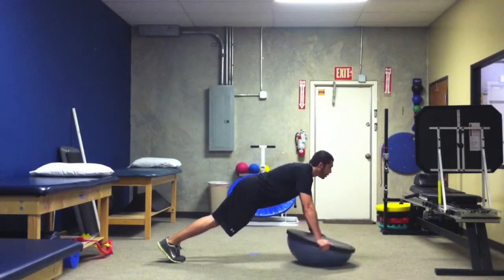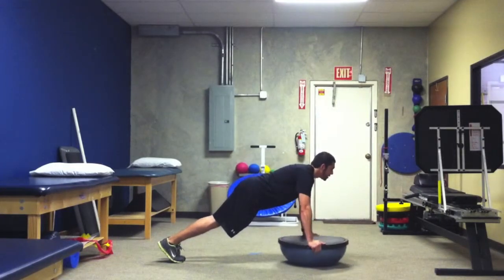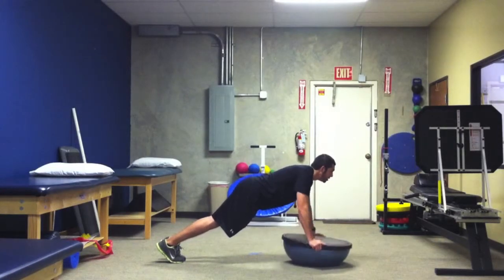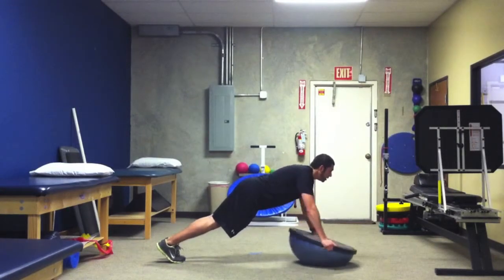First movement: forward and back. Second movement: side to side. Third movement: counter-clockwise. Fourth movement: clockwise.